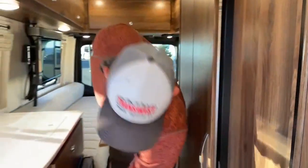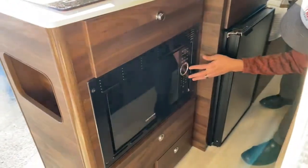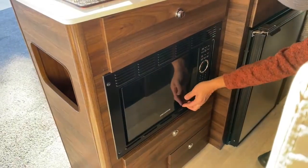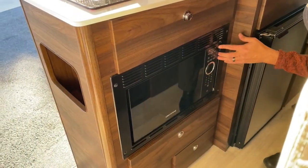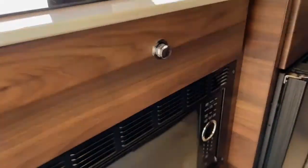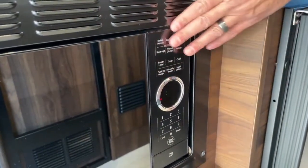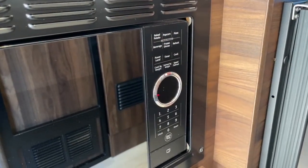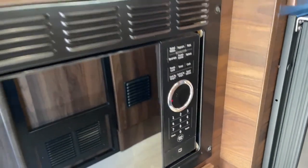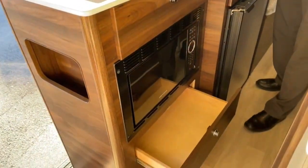Down here we're going to have our microwave — it's locked up for me. As you can see, it's a really nice size Greystone microwave. You've got baked potato settings, popcorn settings. If you're anything like me, I can have popcorn for a snack at midnight — that's my favorite go-to snack.